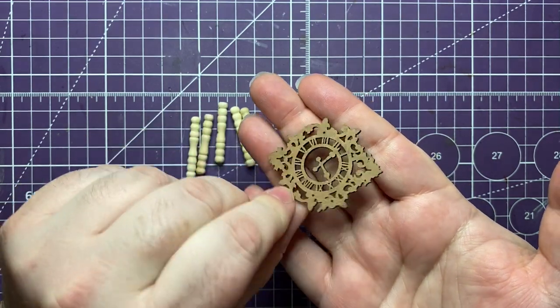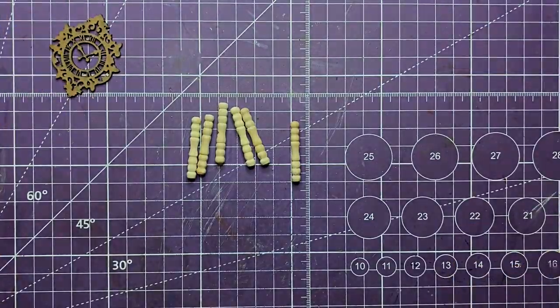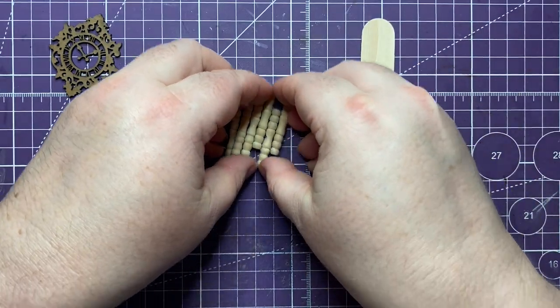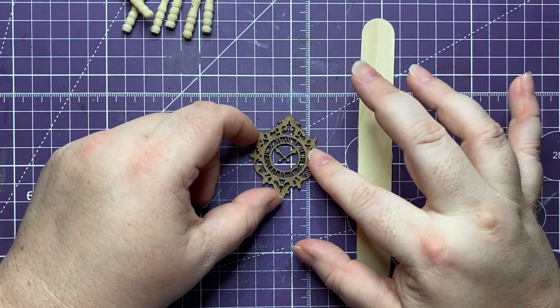Here's another important piece - laser cut chipboard, which I think is for scrapbooking, also from the dollar tree. And another piece from the dollar tree: a tongue depressor. I wanted the back of the seat to be very thin because it's going to be padded, as you probably saw in the thumbnail.